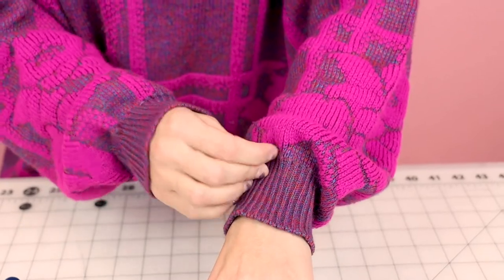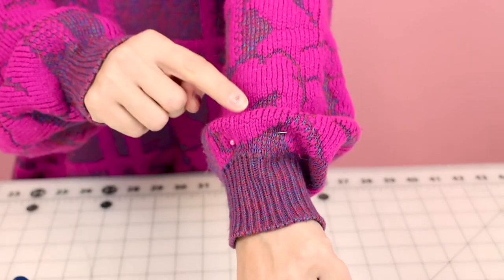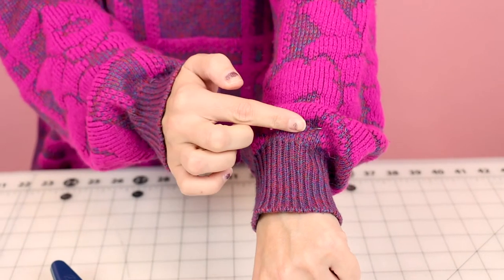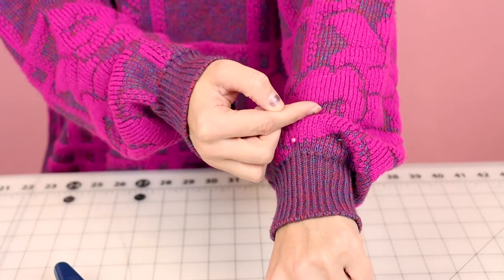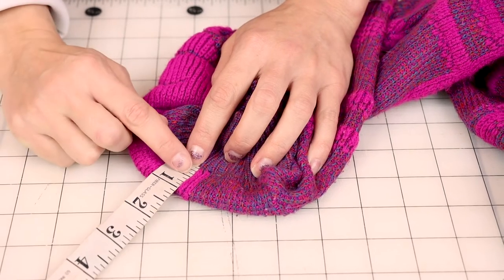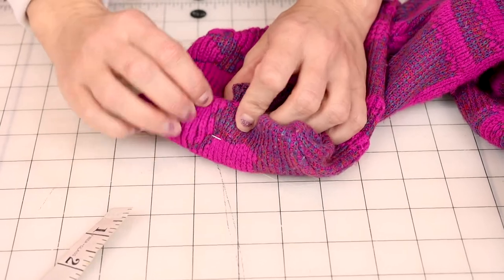We're going to stick the pin in the knit and then back out on the other side. So now we know how much we need to take in. Remember, you have a front and a back, so whatever the measurement is from the pin to the edge, it's times two. Grab your tape measure and measure from the pin to the edge of your fabric. Mine says an inch, so that means we're going to take it in two inches because the fabric is overlapped. This will also give you the measurement for your other sleeve because we want to take in both sleeves the same amount. Now we're going to unpin it, fold the rib knit back onto the sleeve, measure that one inch, and repin so we can sew it up.